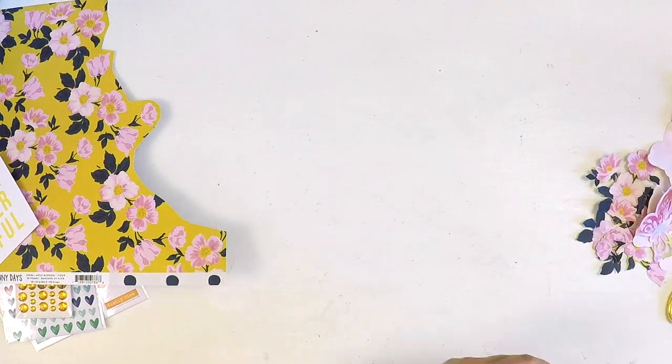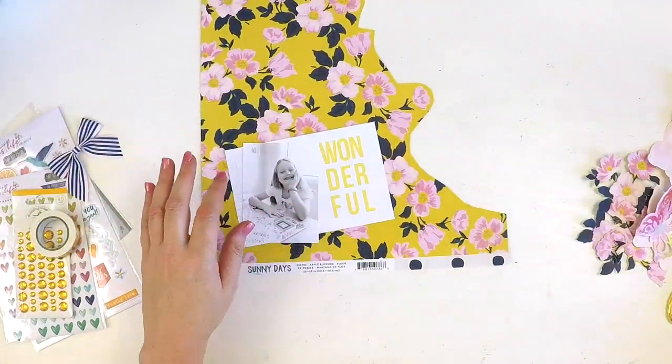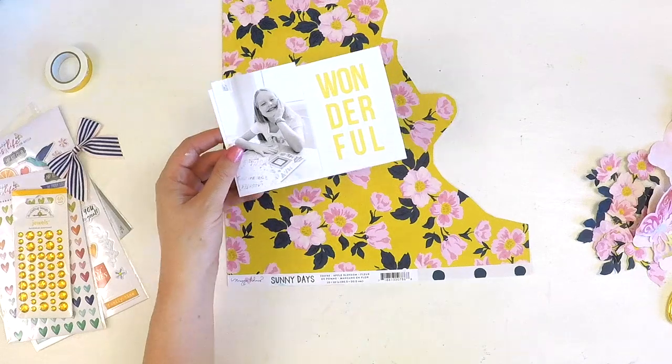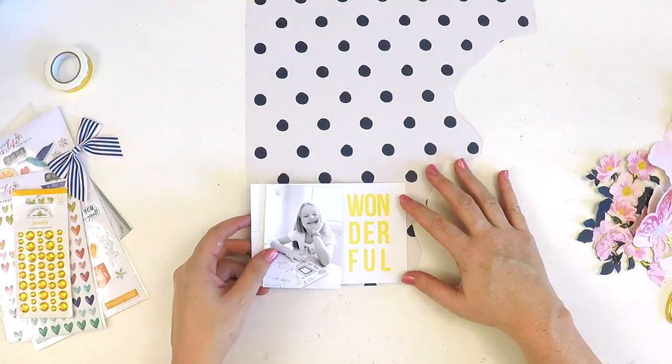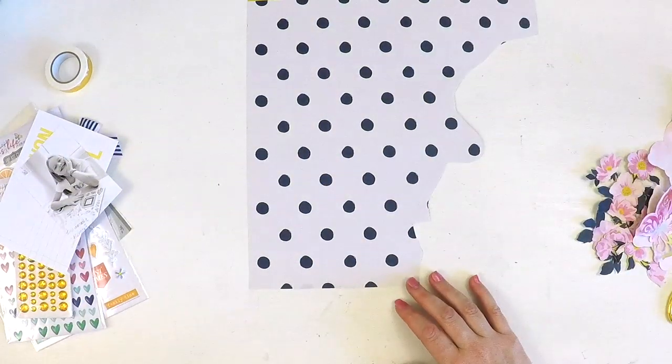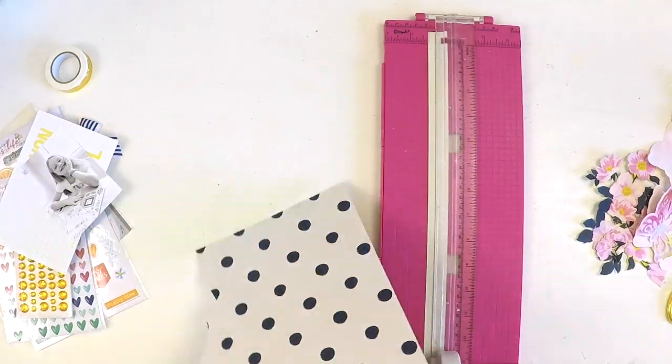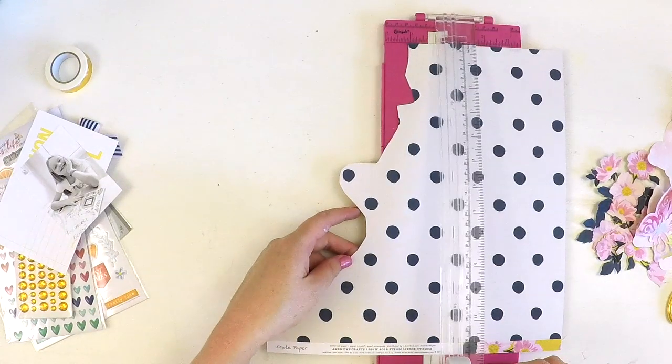That's where I come and use this beautiful Sunny Days paper. As you can see, I've already done some fussy cutting of some of those flowers, and then I was kind of wondering do I tie in some of this navy dot as well, so you'll see me playing around with this.